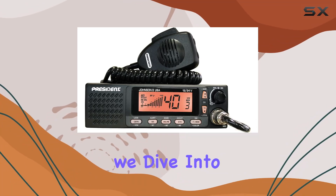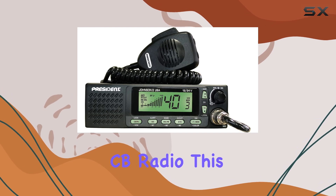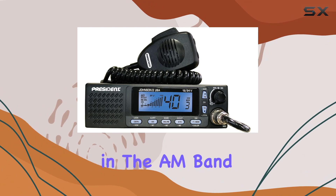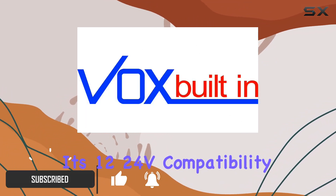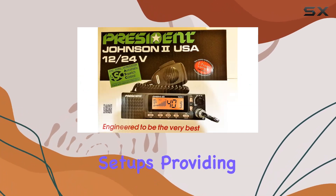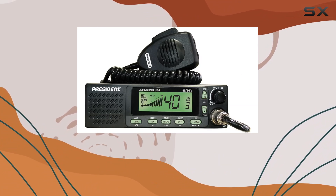Welcome to today's review, where we dive into the President Electronics Johnson 2 USA's CB radio. This powerhouse of communication boasts a whopping 40 channels in the AM band, ensuring you're never short of options to connect. With its 12/24V compatibility, it seamlessly integrates into various vehicle setups, providing flexibility and reliability on the road.